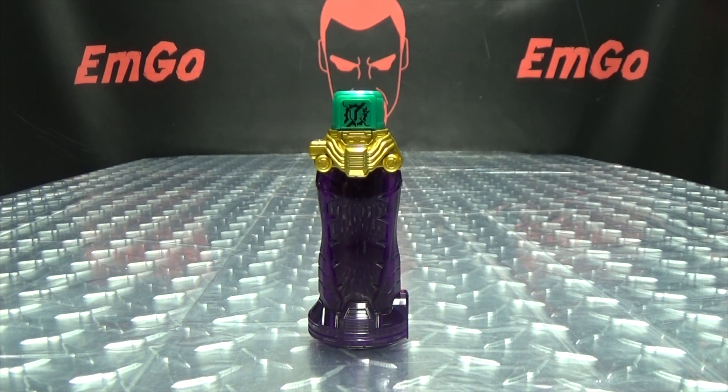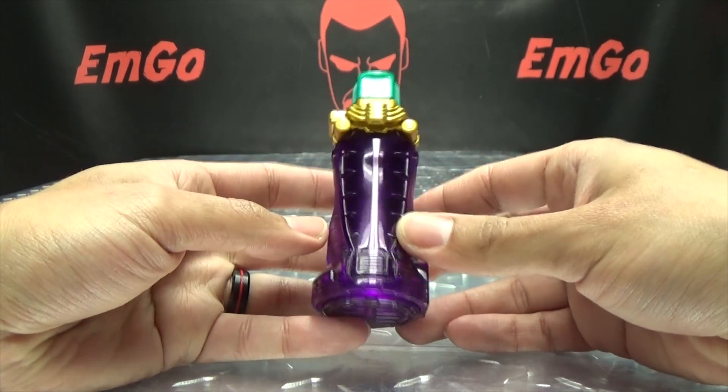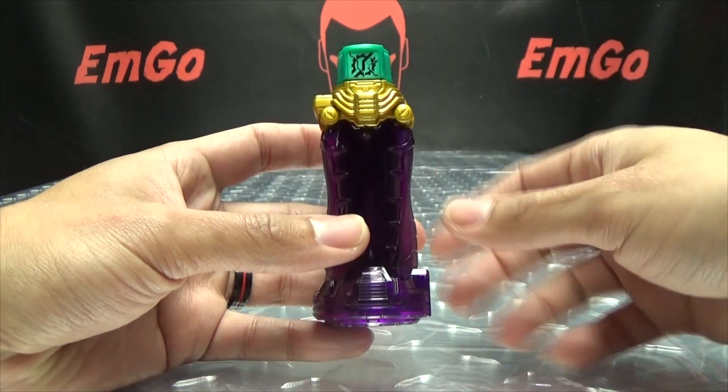Moving right along, here we have the Crocodile Crack Full Bottle. This is the transformation bottle for Kamen Rider Rogue, which is the upgrade form of Night Rogue. I will say right off the bat, this is my favorite full bottle so far. I love this bottle — the noises that it makes, I love it.